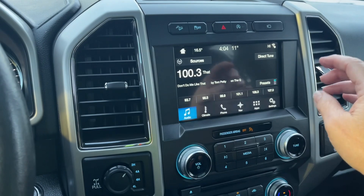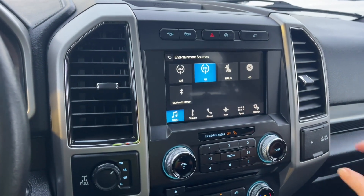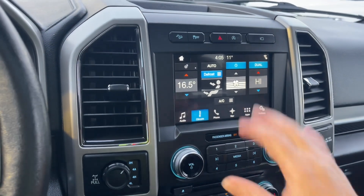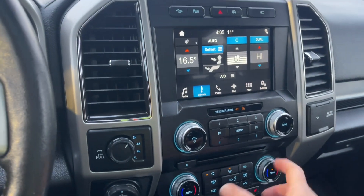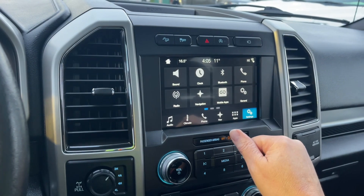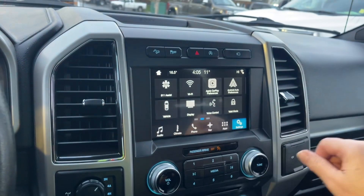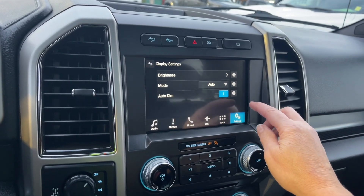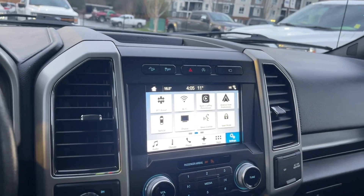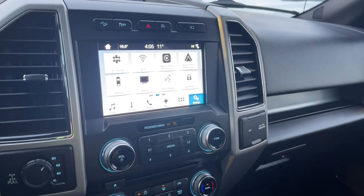Right now you're seeing the dark menu because it's set to night mode. Going into settings, then display, you can change the brightness and mode. Switch it to day and it brightens right up. Your sources include AM, FM, Siri, satellite radio, CD, and Bluetooth. In climate you have dual climate control and a heated steering wheel, with AC as well. You've got navigation where your map comes up and you choose your destination. There's also Apple CarPlay and Android Auto, with ambient lighting options you can slide through and select.